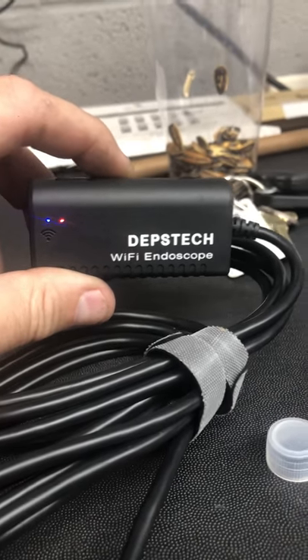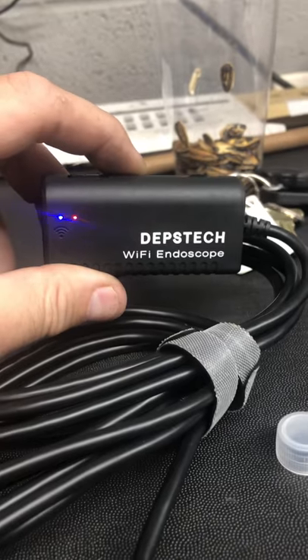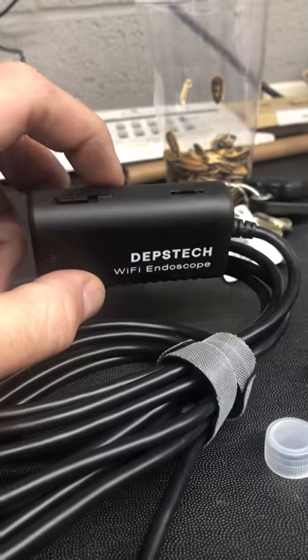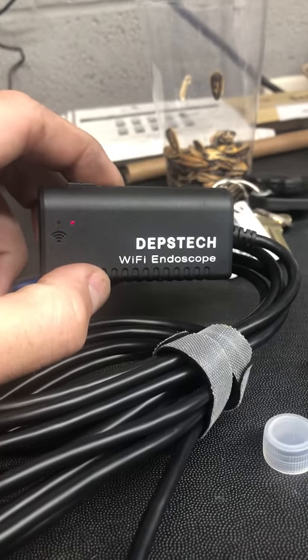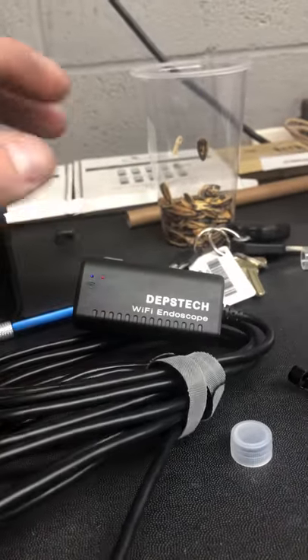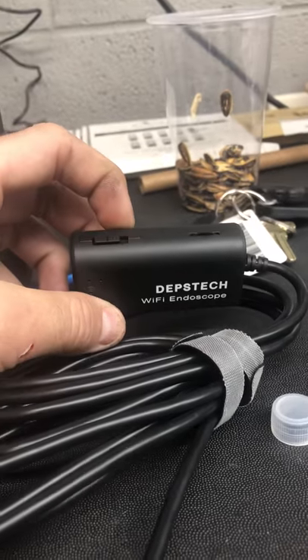This is a review for the Depstek Wi-Fi endoscope that I got on Amazon a few months ago. It's an inspection camera. I'm using my iPhone to record the video, and I wanted to show you this is a very easy thing to use.